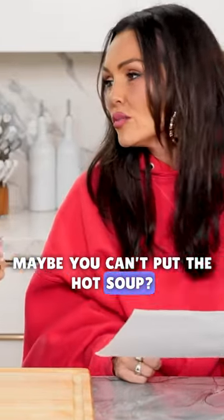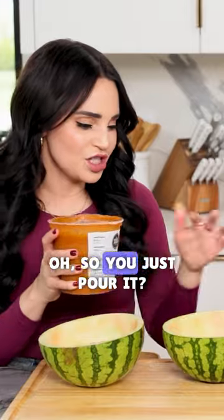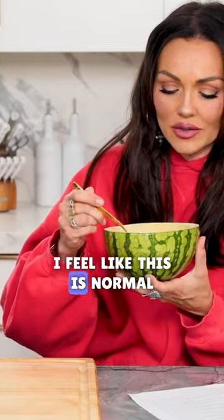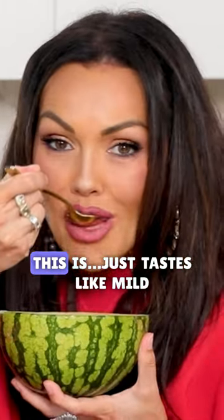Maybe you can't put hot soup in there? So you just pour it in here? No, I like my soup hot. This is normal. I feel like this is normal. This tastes like mild salsa.